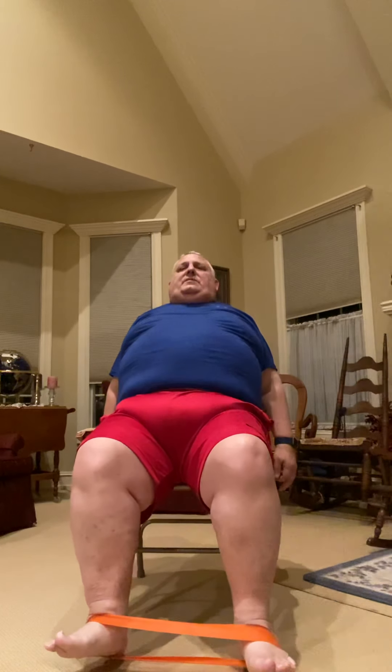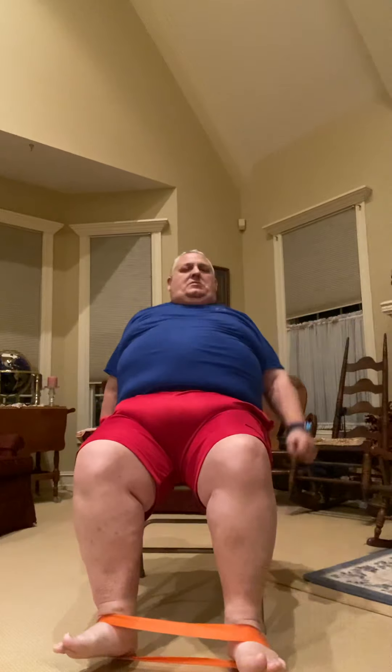Keep that band around those feet but raise it up. Squeeze your abs and try to keep your legs apart — if one leg is on the ground, that's okay, but try to keep them apart. Squeeze, squeeze, squeeze — three, two, one. March in place — five, four, three, two, one. Run it out with those feet — three, two, one. Keep your legs nice and wide, go up and down, keep those legs apart — three, two, one. Toss that band aside and stand up.